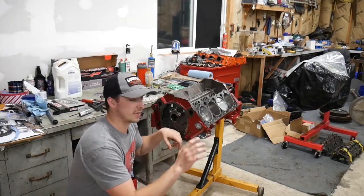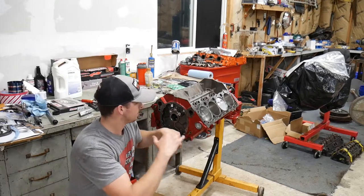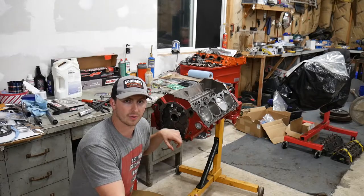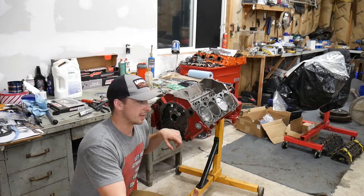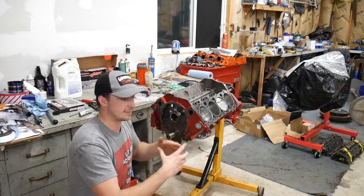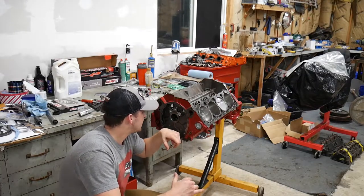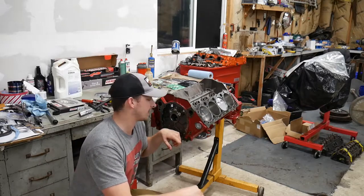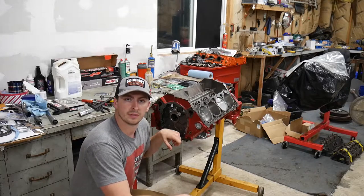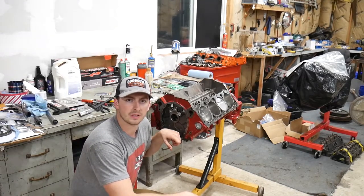One issue with taking forever to assemble an engine is that you need to re-lube some of the bearings, because if it's been apart for a while and not sealed, it's gonna lose oil — it's gonna seep down and drain off. So I need to find a way to re-lubricate these cam bearings so I don't decimate them and have to pull the entire engine apart completely.